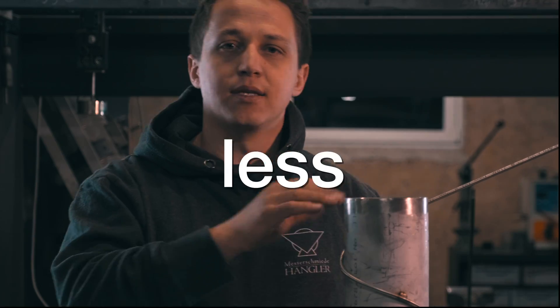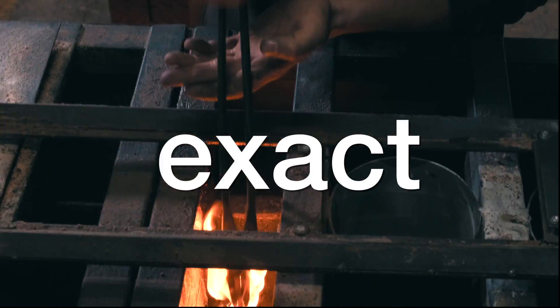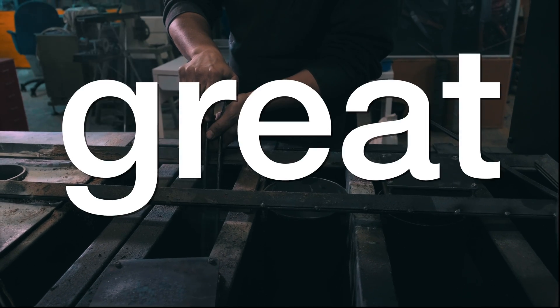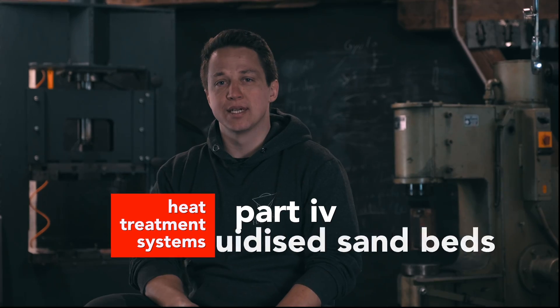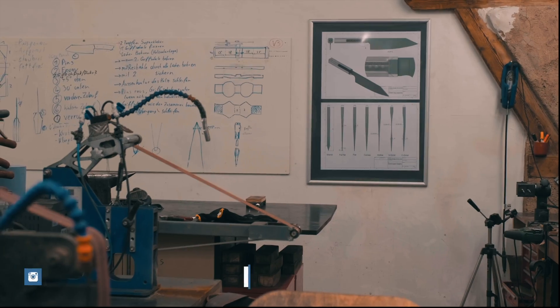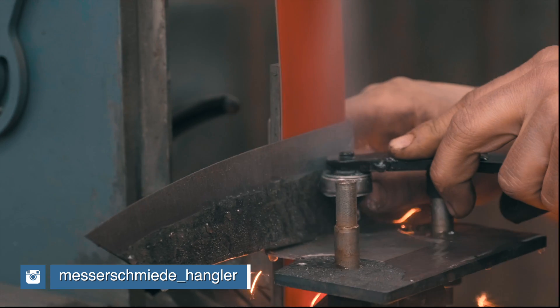It's phenomenal. You have less decalburization, you have less scaling. You will get a fine grain and you will have the exact temperature you're looking for throughout the entire knife. My name is Tobias Hangler. I am an Austrian bladesmith and trained metallurgist. I am part of the development team of Apex Ultra. I've been bladesmithing for 14 years or longer and I've been doing this full time now for about two and a half, three years.